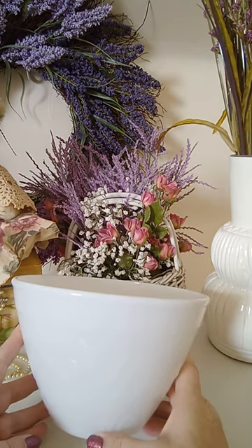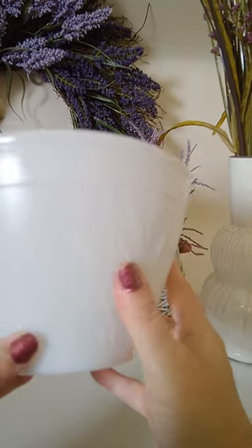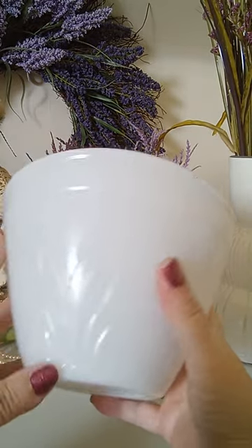I'd like to share with you this vintage 1950s wheat embossed milk glass mixing bowl. It is in perfect condition, no chips or cracks, and this is really nice if you're replacing a bowl or you just need an extra.